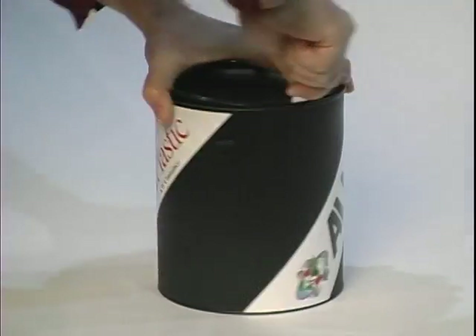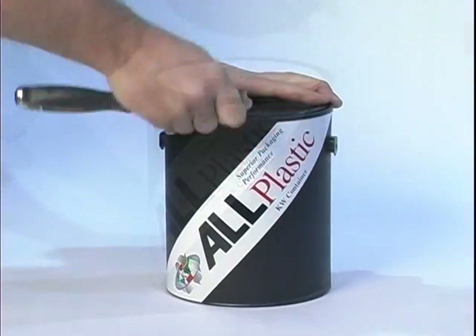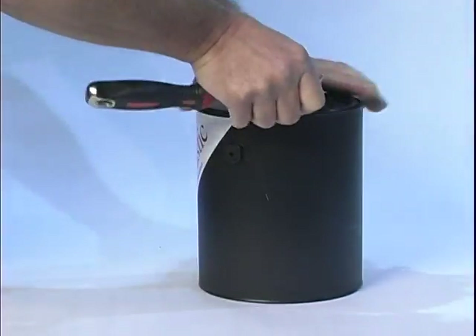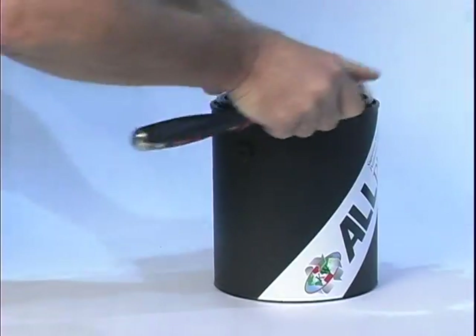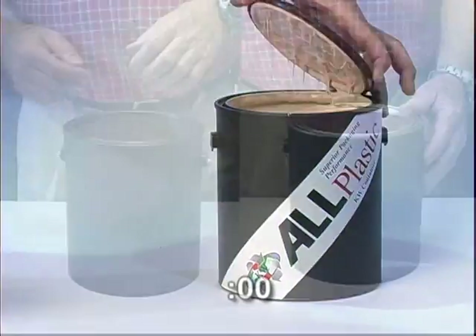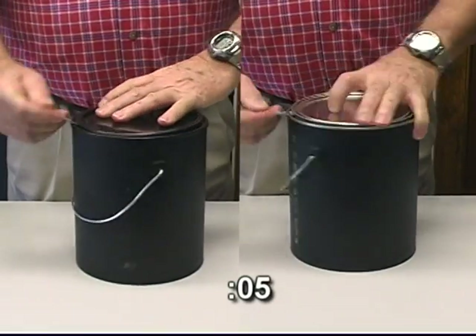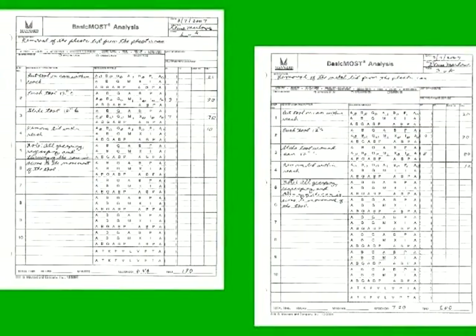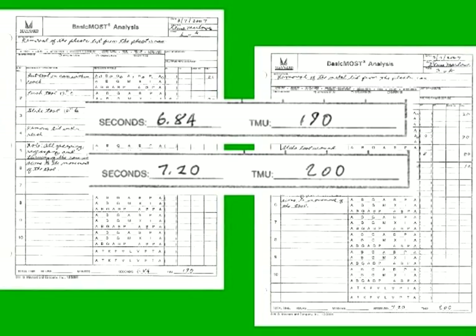A common container opener is all that's required to open the KW all-plastic container. Here a painter's tool is used, but a standard container opener works just as well and is probably the most readily available to do-it-yourselfers. The time required for opening KW's all-plastic container versus a metal closure is virtually the same. Independent tests by a third party show that KW's all-plastic container is actually slightly easier to open than a metal closure.